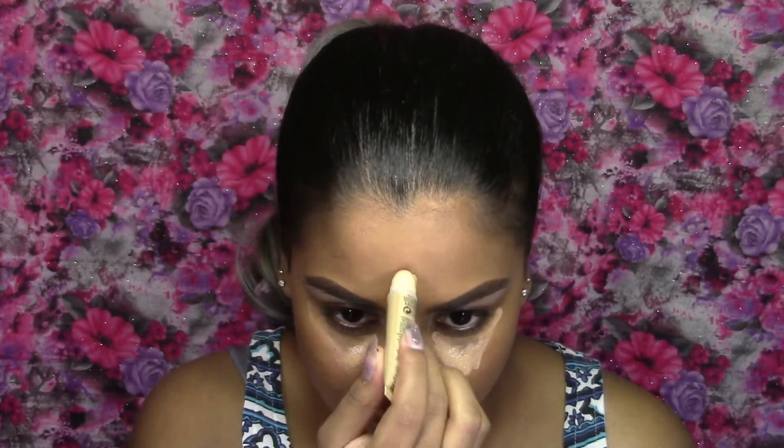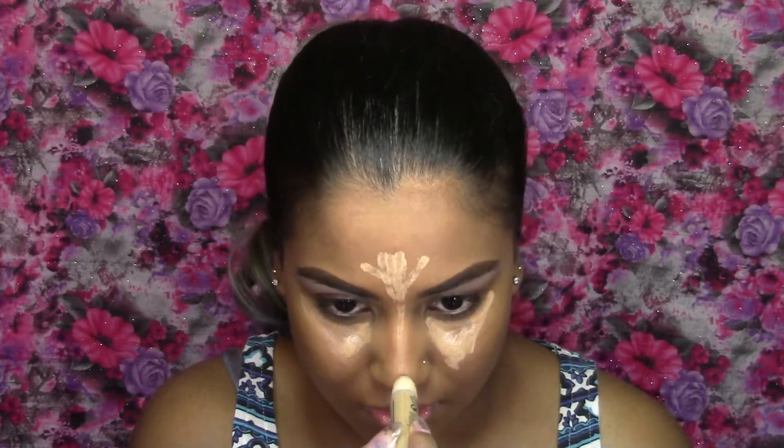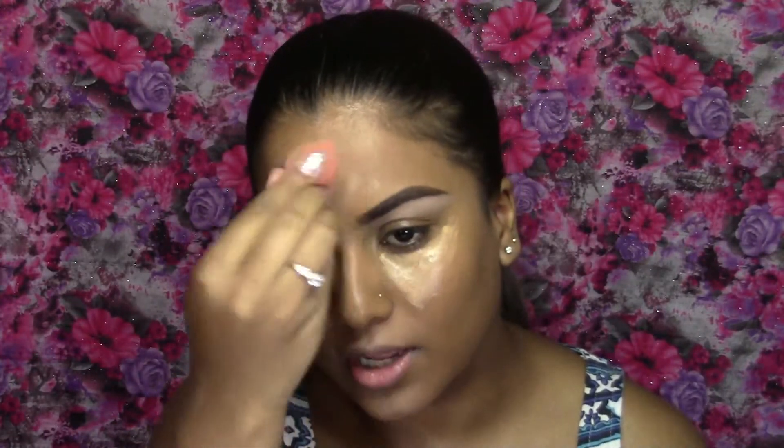Next I'm going to take my Garnier Under Eye BB Cream in the shade Medium. I'm going to use this to highlight under my eyes and also take this on the center of my forehead, down the bridge of my nose, my cupid's bow, and my chin. I'm blending this all out with my Switch Beauty Under Eye Pod.